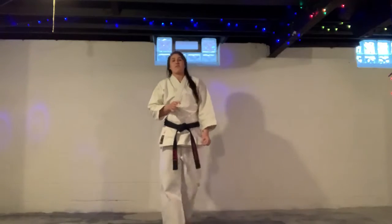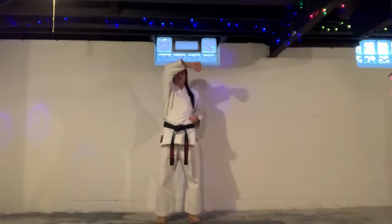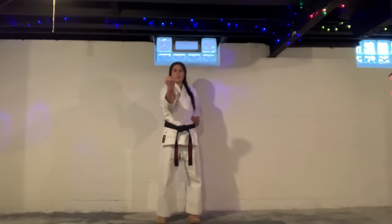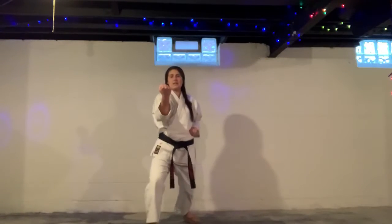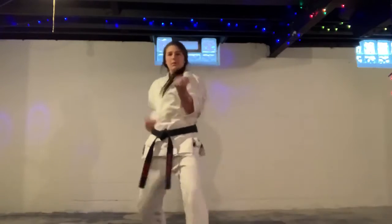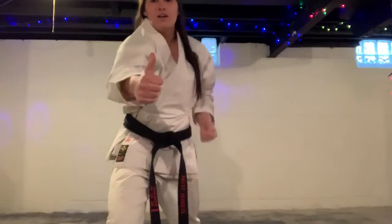Now the next one is my favorite — dropping back fist strike. You're going to take your hand and it's going to go around your head and hip forward. Step in, right hand, right foot. Ichi. Now moving in — nini. One more — san. Good work.